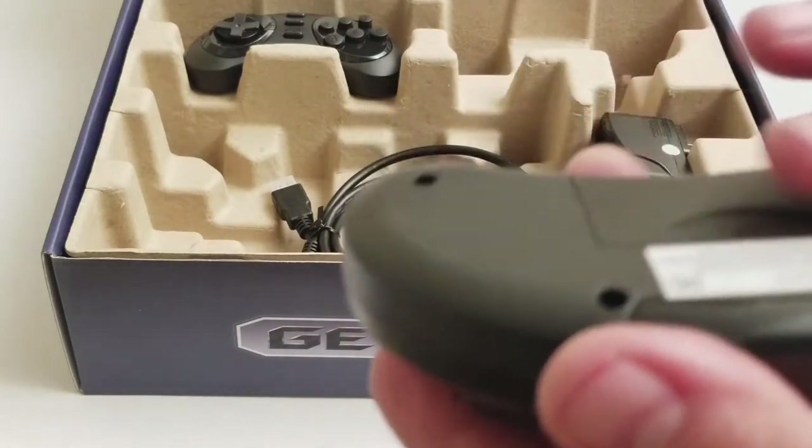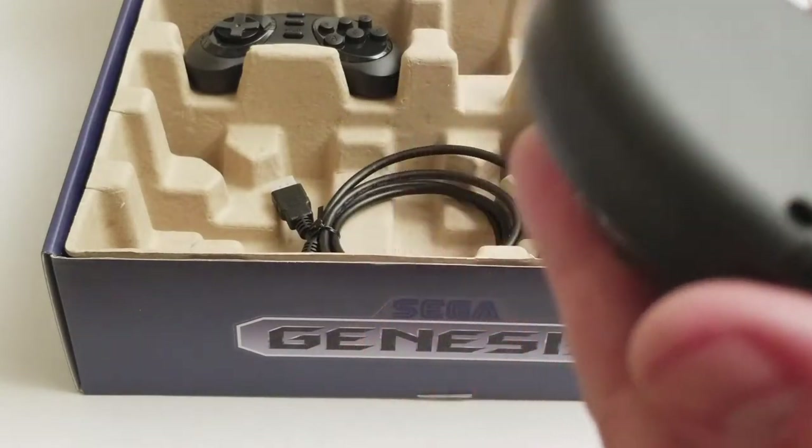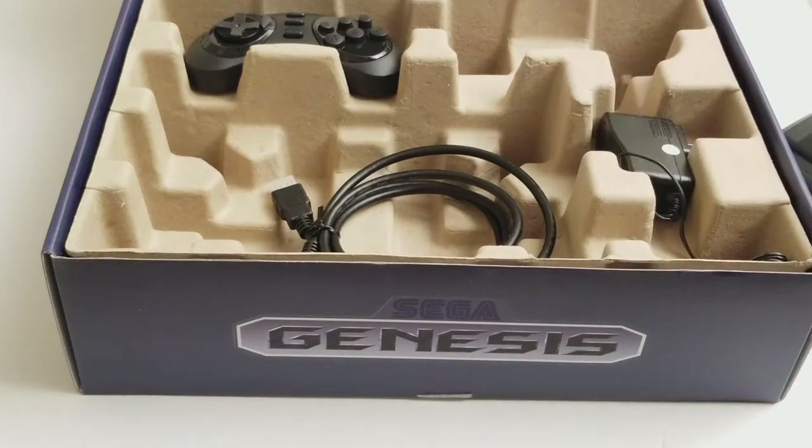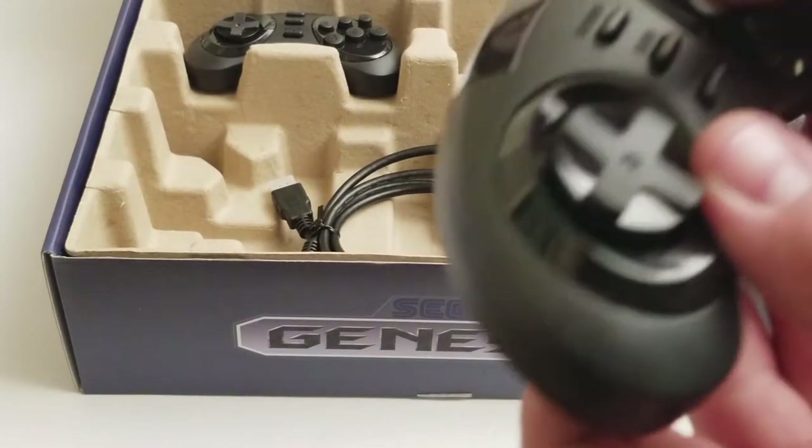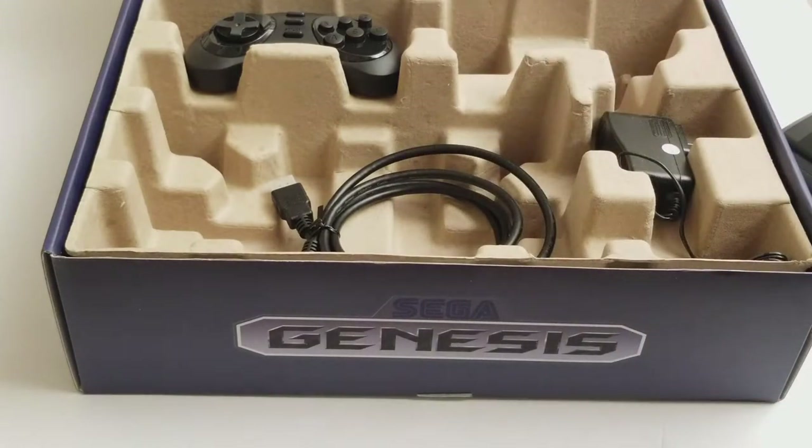There's a button on it to select player one or player two. There are probably no batteries in this — not rechargeable. It has a rewind button, a menu button, and a start button. It definitely does not feel anything like the original controllers, and it doesn't really look much like them either.